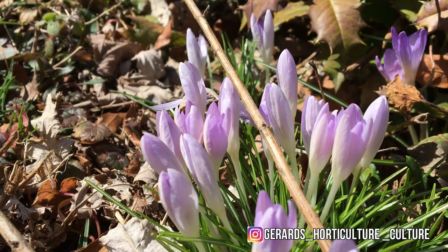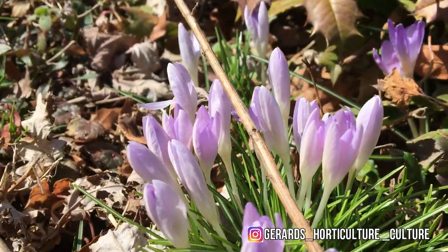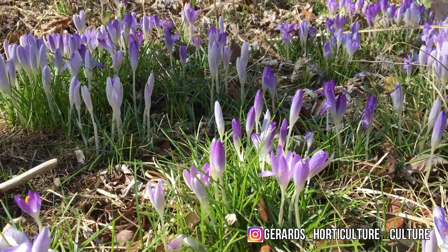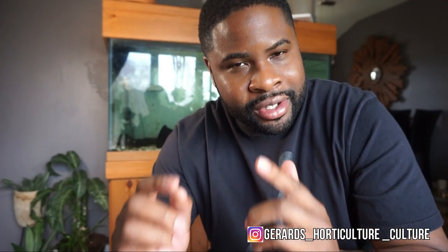It's actually warm outside — about 62 degrees. I was thinking about transferring my elderberry outside, but it's not there yet. I think I'm going to start to acclimate it to the outdoors, and that's what you should do if you have an indoor plant and want to take it outside. The sun outside is definitely stronger than the sun inside your house.